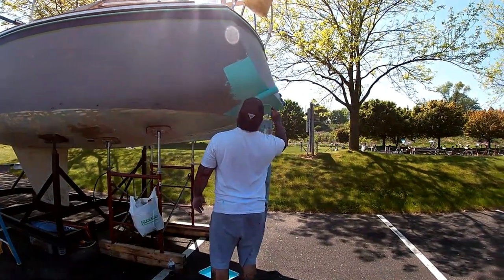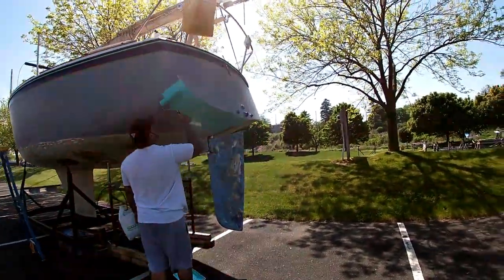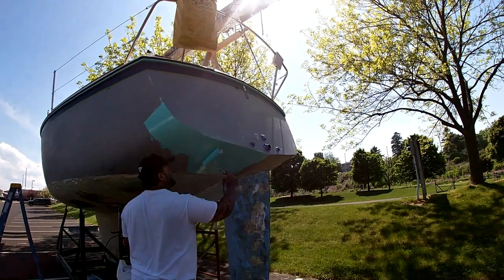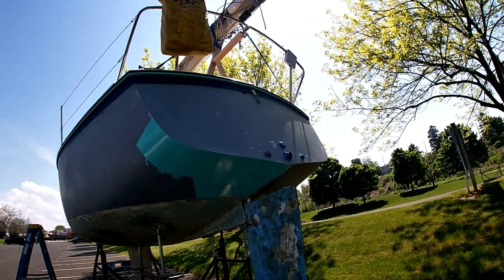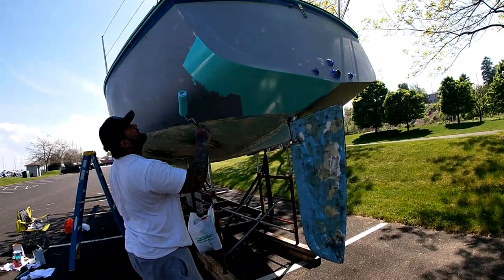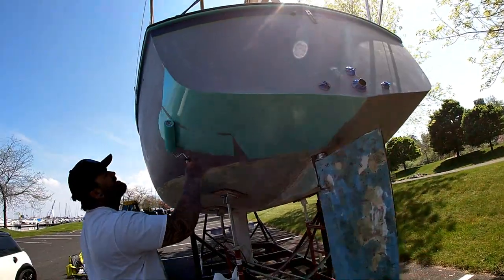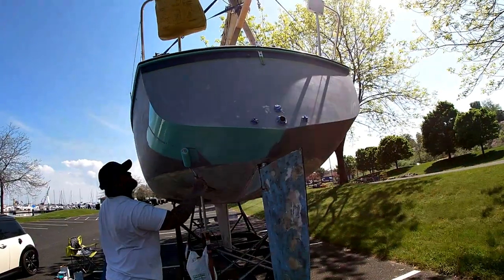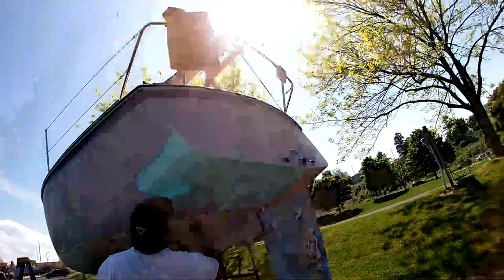So we have sanded the primer coat, wiped it down with acetone, and now we are finally starting to put the first coat of seafoam on. So exciting. Finally. A lot of work to get to here, but we can't wait until it's done. So just the beginning — I'll show you the finished product.